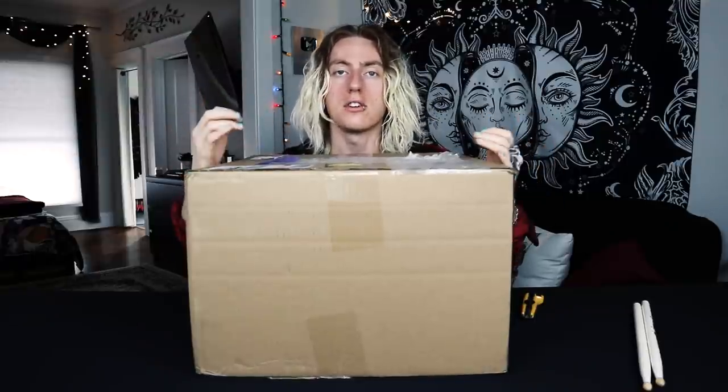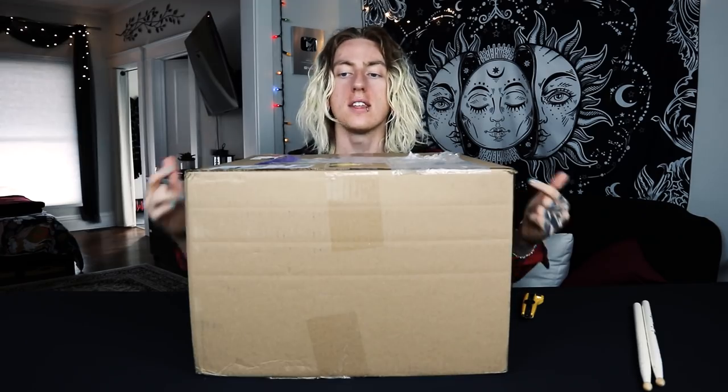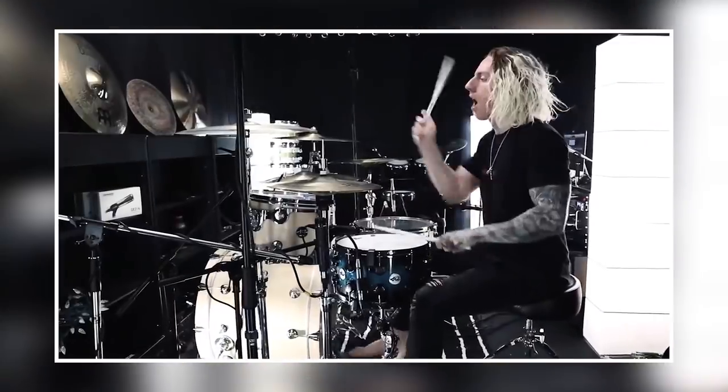Hey guys, welcome back for a brand new unboxing video. I'm really excited today because inside this box is a new drum — I am unboxing my first side snare. So what is a side snare? The concept is really simple: essentially a side snare is a secondary snare that you put off to the right or left, available for certain parts of a song when you want a different tuning. My main snare is a 14 by 8.